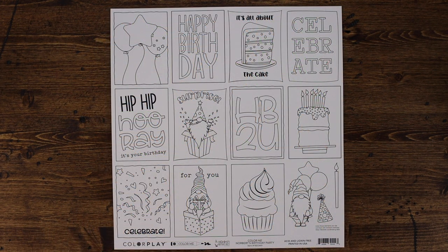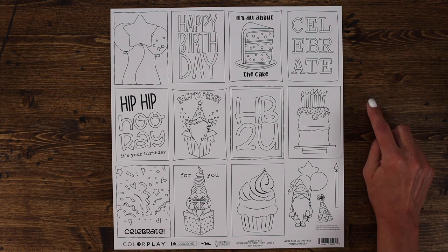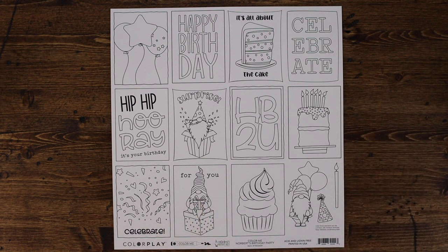Norbert's Birthday Party also features a fun Color Me paper that allows you to quickly color in the elements, cut them out, and add them to cards and layouts. There are also a few little elements that actually match the dies perfectly. So if you purchase the coordinating dies, color this in, and you can quickly cut that out and make a card in a snap.